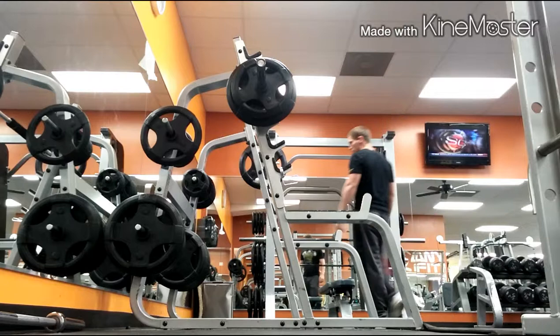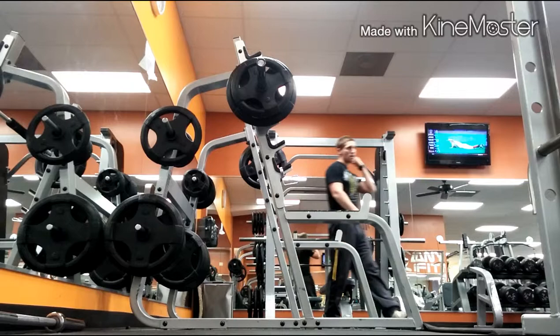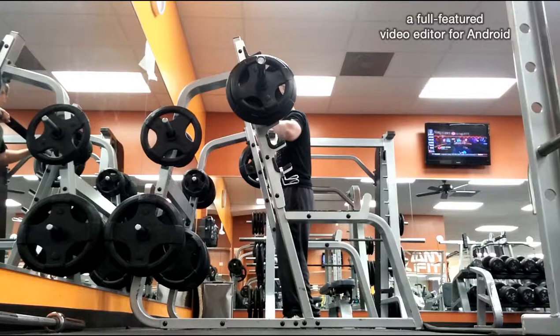After that I moved on to leg extensions, and then I did leg press which won't be on the video, and I also did lunges which won't be on the video. I'll try to get those up for you next time so we can get a better leg workout.